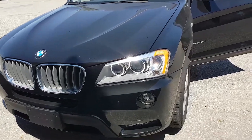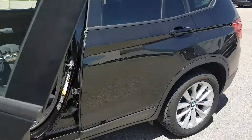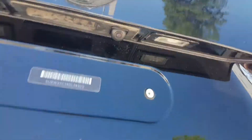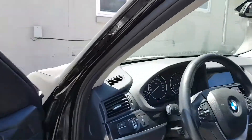Hi everyone, this is Fred from 4x4 Shop. Today we installed navigation and a backup camera on a 2013 BMW X3. We put the backup camera in the original spot. The car came with a six and a half inch screen.